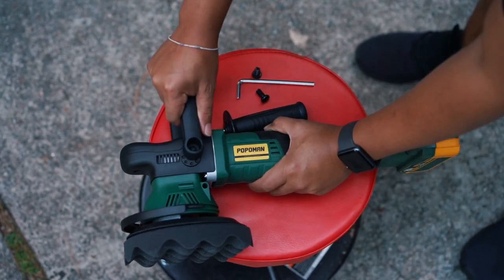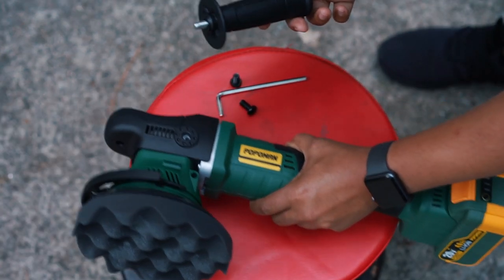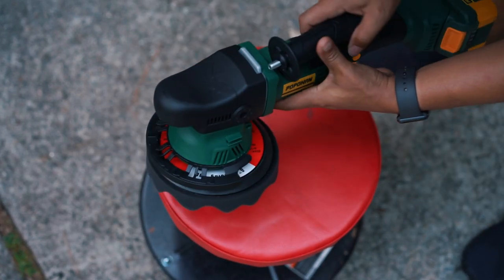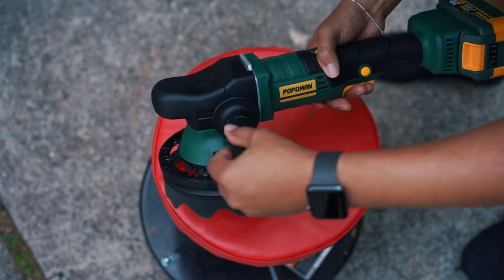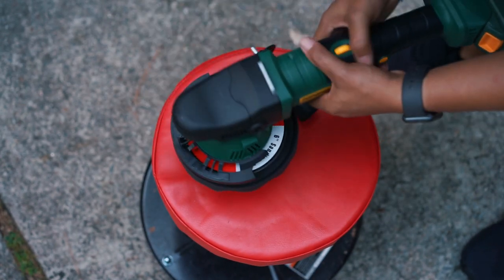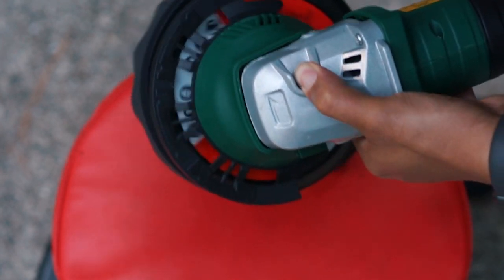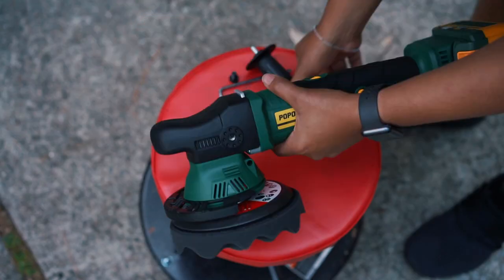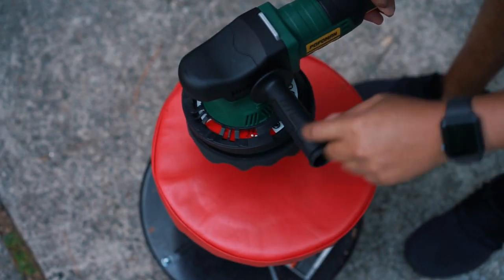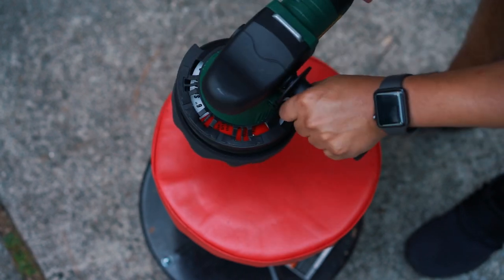Now we're going to use the side grip. You can put it on either side — I'm right-handed but I like to hold the machine with my right hand and use the grip with my left. While the cover is off, you can also change the backing plate by removing the cover and locking the plate to take it off. We're going to put the side grip on the left side. It's made of plastic so it's pretty light.